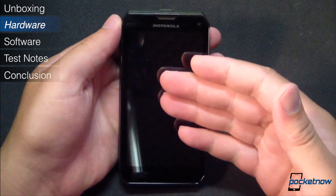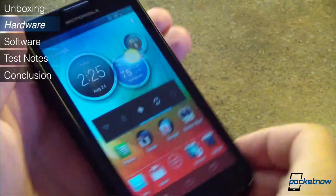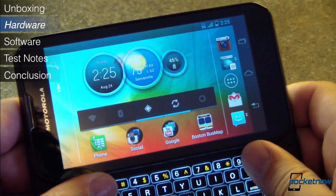Up front, the display is a 4.3-inch 540x960 TFT LCD with Motorola's Color Boost technology, displaying images at around 256 pixels per inch. Even though it's not an HD display, it looks gorgeous, with brilliant colors and, for an LCD at least, relatively deep blacks.